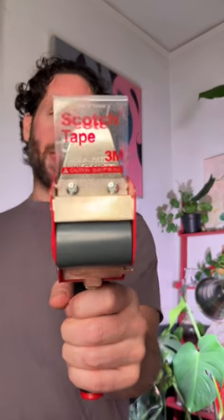Hey family, Jeff back with another quick review and today we're looking at the Scotch Packaging Tape Dispenser.